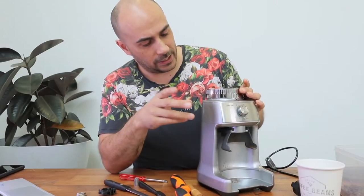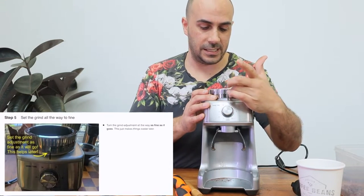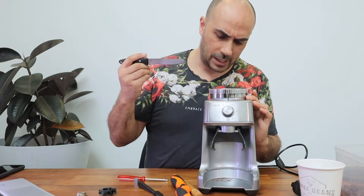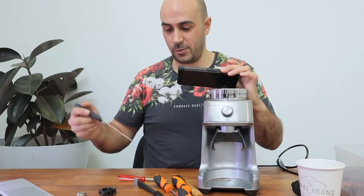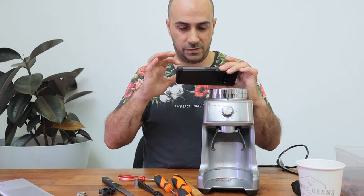Now you can see what's going on underneath here. It says to put it to the finest setting — I don't know why, it just says it helps later on. So I've set it to completely fine. Now I need to get in here and remove a couple of the hidden plastic screw caps. I've hit a roadblock already — I need to get a better knife. That little square indent is actually a hidden screw cap, and the only way to get it out is to get in there with your knife and pop it out. This knife has a blunted end so it has no way of getting in there — I need to find a really sharp steak knife or pocket knife.